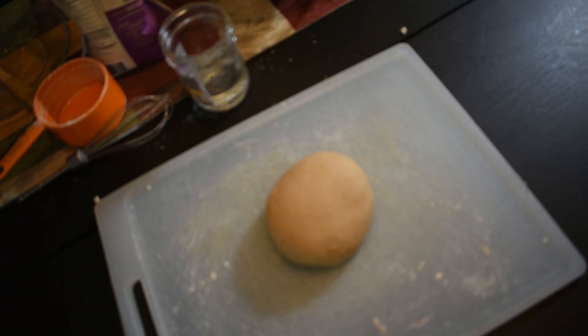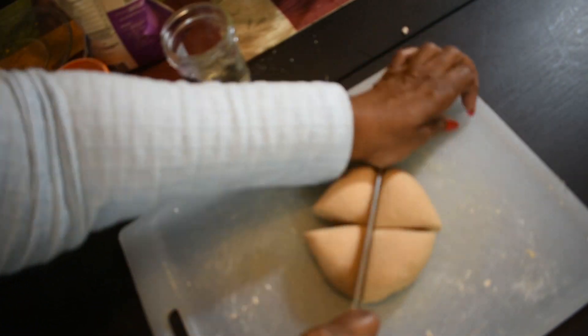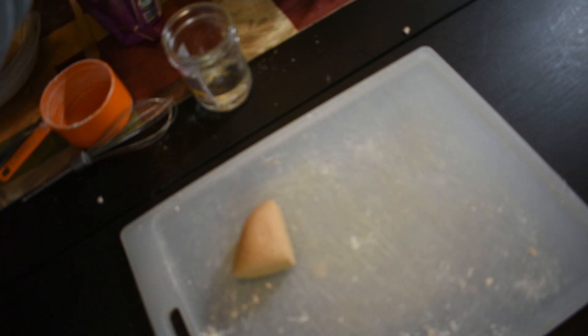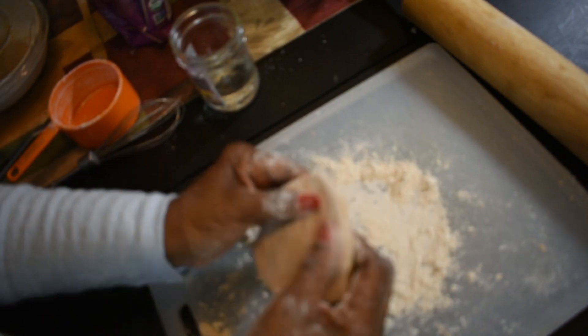After this second knead for six minutes, this is what we want — the dough should look really smooth, just a really nice smooth ball. Then we're going to go ahead and cut it into four parts and work with the first part.